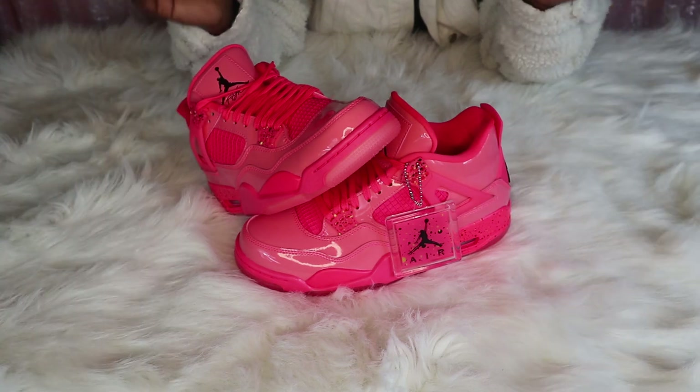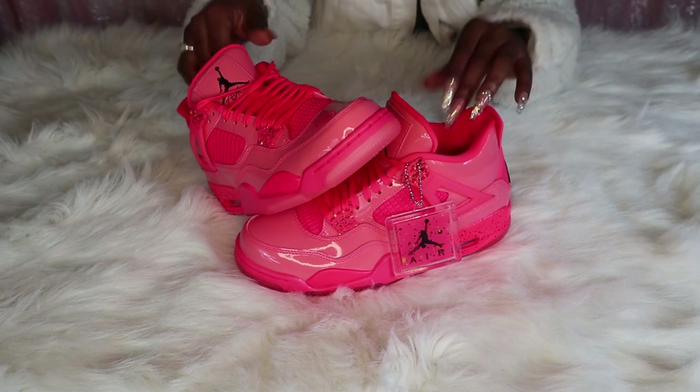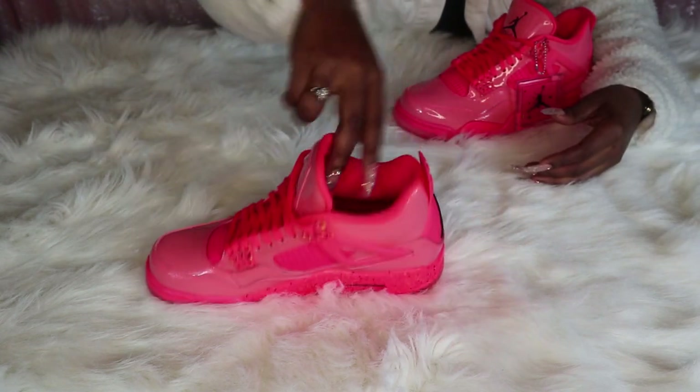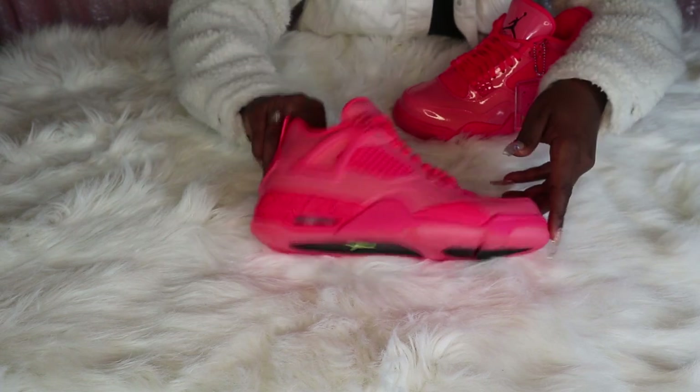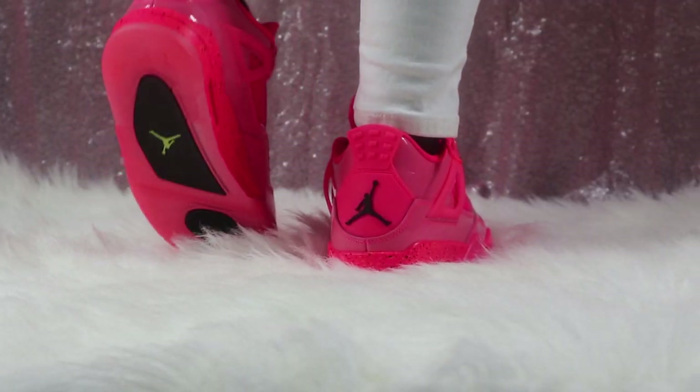The colorway is like a neon bubblegum pink with an orange undertone type of color. The material is patent leather all around.